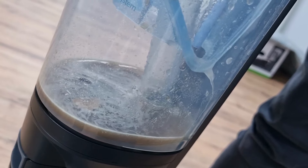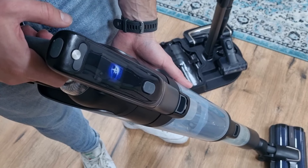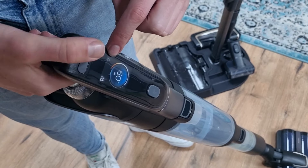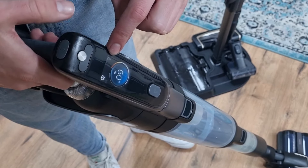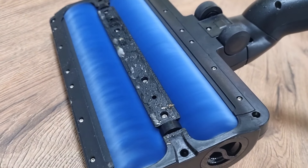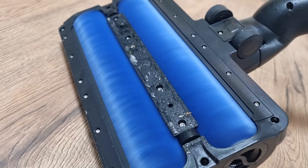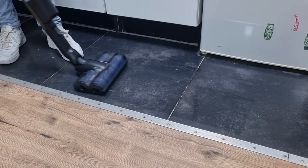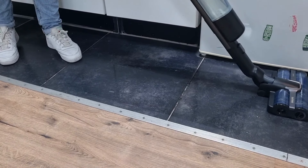The water is separated from the dirt, and you can determine the amount of water using the buttons on the LCD screen. The roller brushes rotate in opposite directions so you can vacuum and mop both the front and the back. This is completely different from other stick vacuums with a mop function, as it does not drag a wet mop behind it — it actually scrubs the floor.